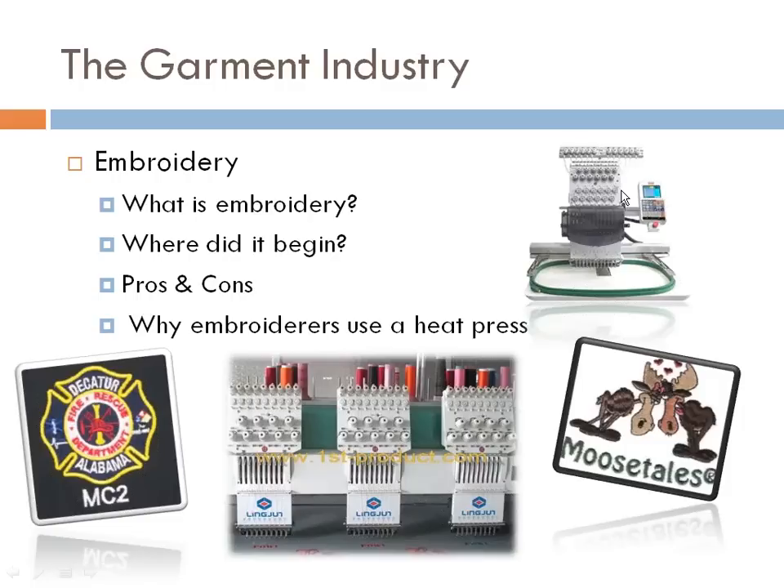One increasingly popular method is applique — fabric sewn onto another piece of fabric. I talk to a lot of embroiderers who've never done applique, and I tell them it is so easy. Getting into applique means you get to say yes to more jobs. My goal is for you to be able to say yes to every job. Sometimes you have to contract things out, but you still have the opportunity to say yes.